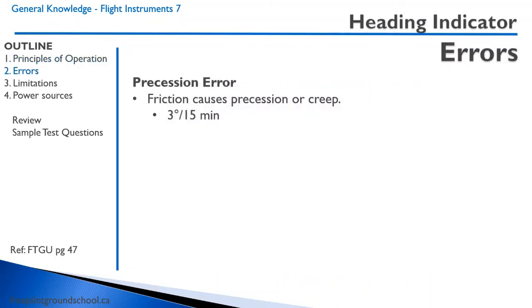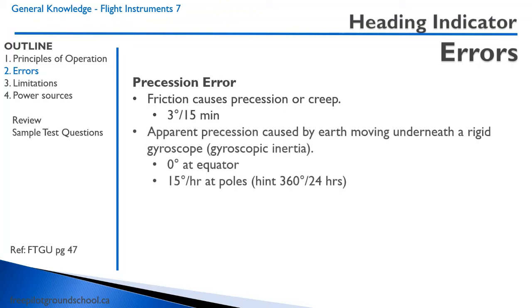The heading indicator has a couple of errors, mostly precession errors. There is friction within the bearings which causes precession or creep — a changing of heading over time. This is approximately 3 degrees every 15 minutes. Additionally, there is apparent precession caused by the Earth moving underneath a rigid gyroscope.